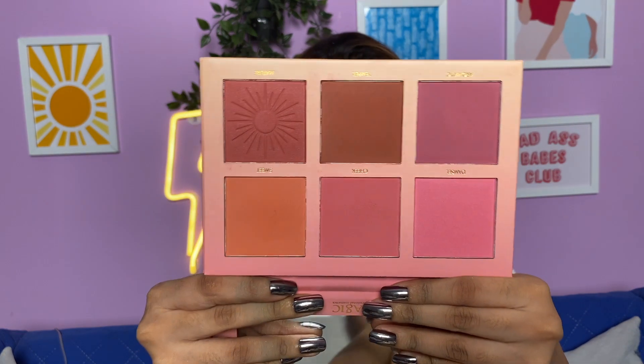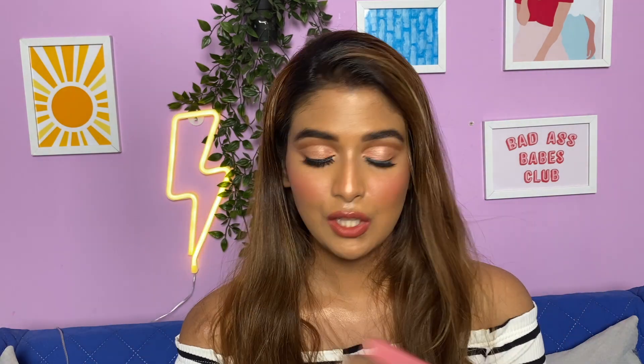Coming to the blush, I absolutely loved all of the shades. My first impression on this blush palette is that it's absolutely amazing. If you're a makeup artist you'll obviously need many blushes, and I think if you purchase this palette you are sorted. That's it for today's video, guys — I hope you enjoyed it. If you did, please don't forget to like, share, and subscribe to my channel. I will see you in my next one!